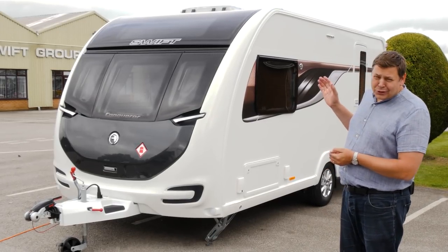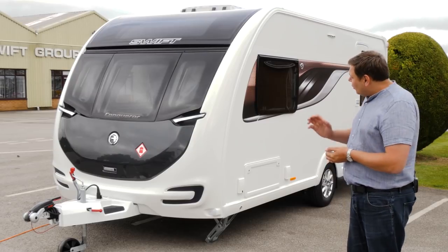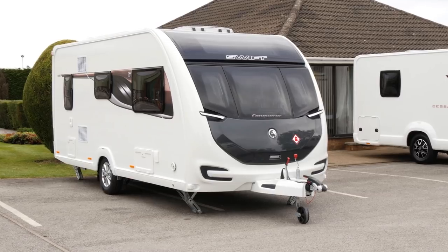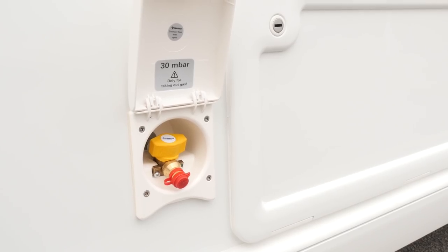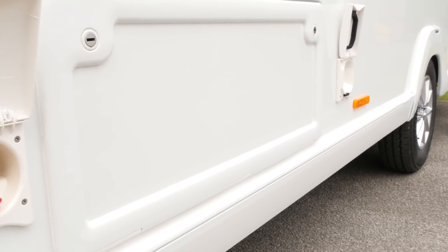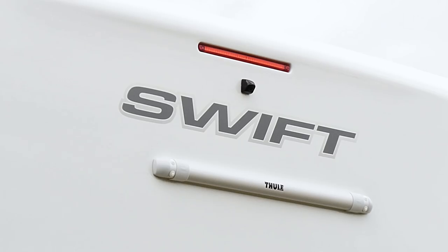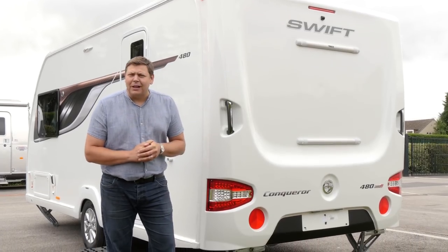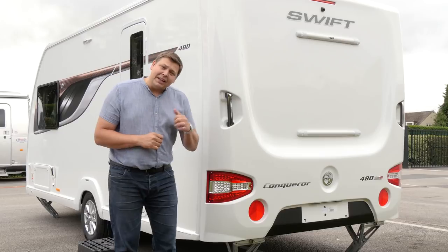This van is absolutely packed with kit. We've got all the Alco goodies, a bespoke front end with a very neat aerodynamic look. It's got an external gas barbecue point, external lockers, external 230 volt point, and around the back, an integrated rear view camera. This back panel's new as well, and there's plenty more to see inside.